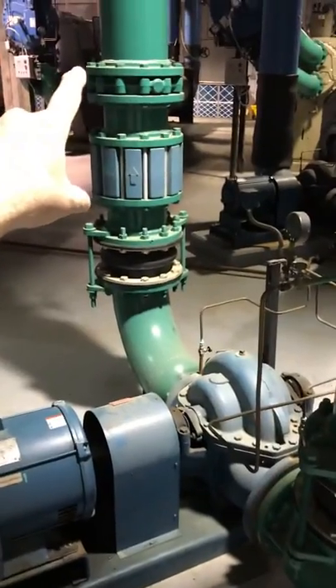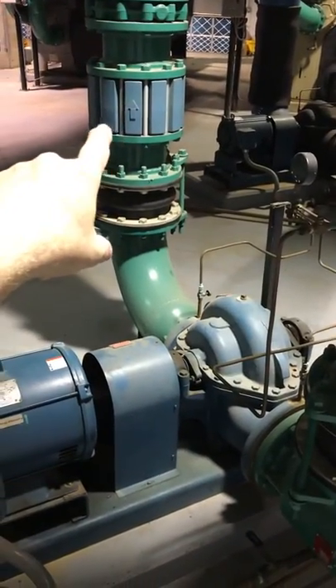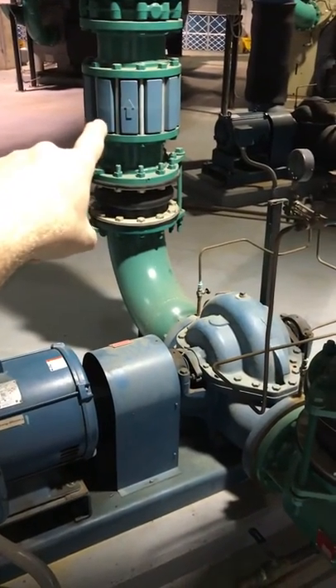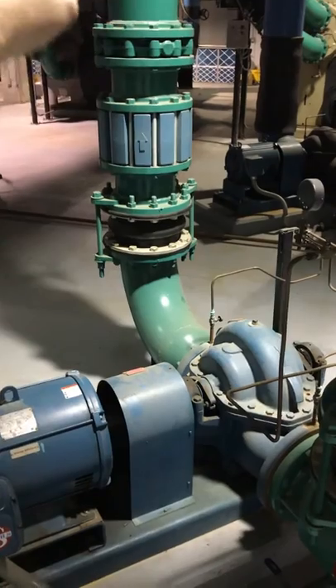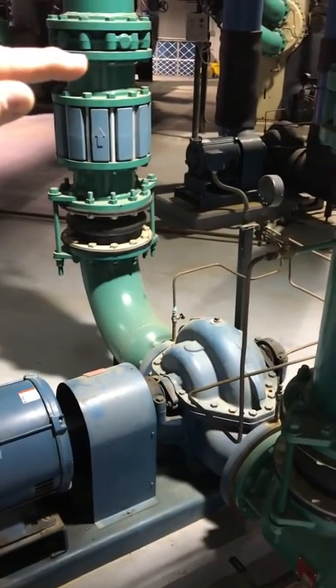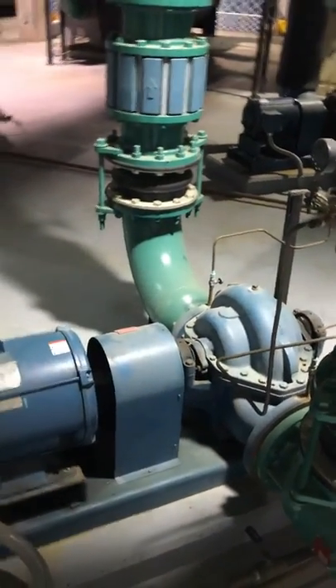We have shut-off valves where we can isolate this pump. We have a check valve — you see the arrow on it? That means flow will only go in one direction. If for some reason we had some kind of mix-up, flow would not go the wrong direction; basically a cap would shut off. It'll only go one way — just a check valve.